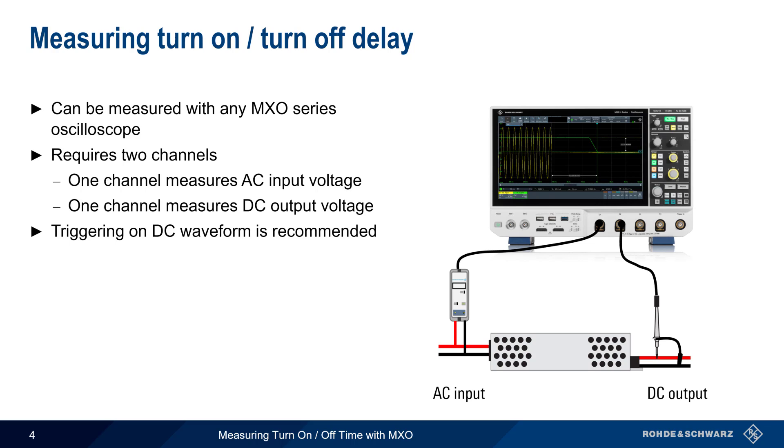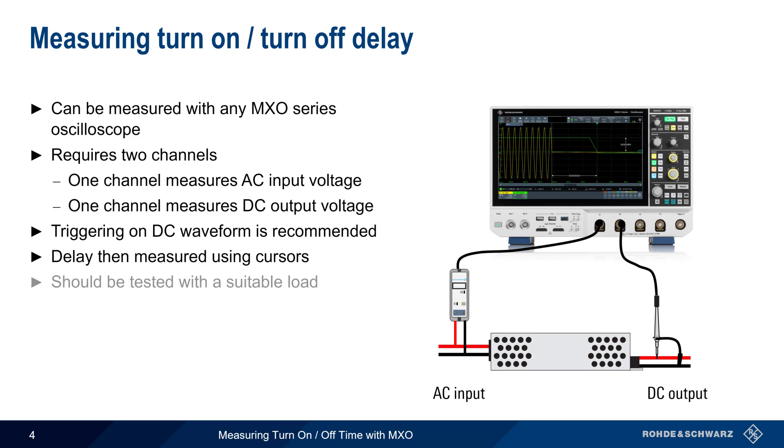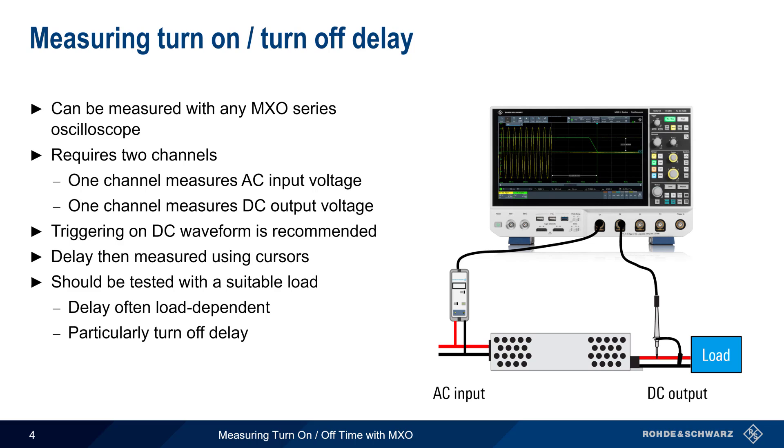Once the DC voltage transition has been acquired, the delay between this transition and the start or stop of the AC voltage can easily be measured using cursors. It's also important to keep in mind that turn-on and turn-off delay should be measured with a load attached to the power supply output, since the delay will often be load dependent, and this is particularly true for turn-off delay.